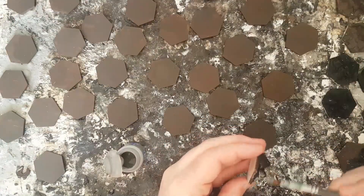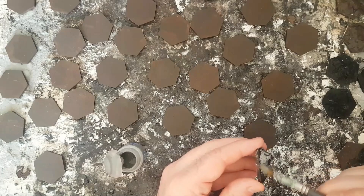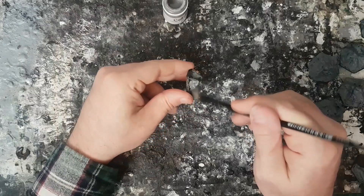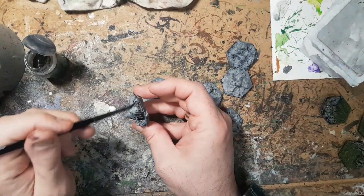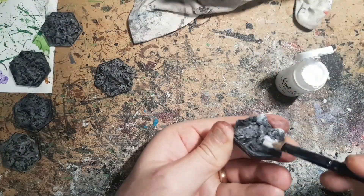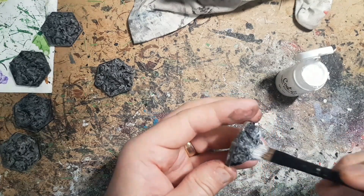The mountains then get a really heavy dry brush — probably more of an overbrush — in a medium gray. In this case, this is Codex Gray. They then get a light dry brush in a light gray; this is Coat d'Arms Mid Gray. I then wash the mountains in a black wash, and when this is dry, I will lightly dry brush some pure white just on the mountain peaks.